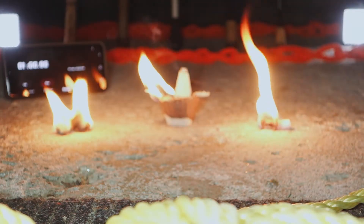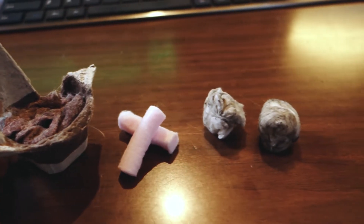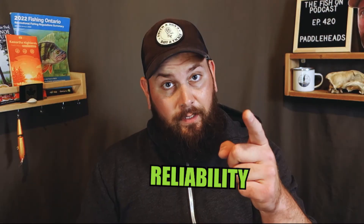Today we're gonna find out which one of these fire starters works the best: cotton balls versus egg cartons with lint and wax versus fire plugs. I'm trying to figure out the pros and cons of each based on the following criteria: packability, reliability, ease of use, waterproofness, and cost. By the way, my name is Adam and I'm a paddlehead.